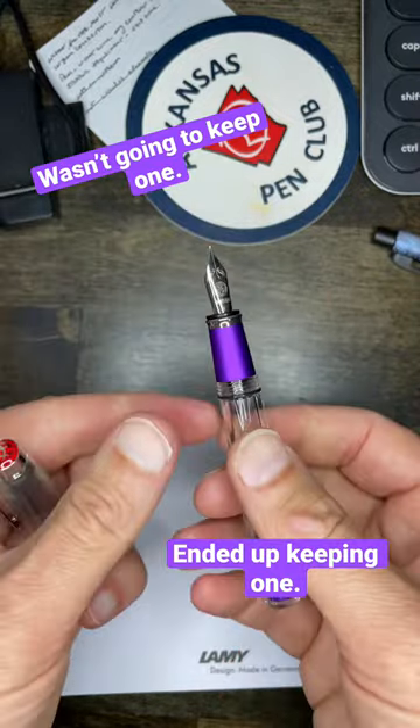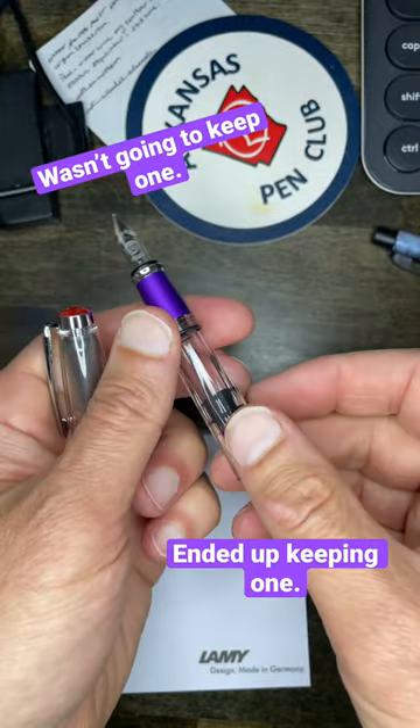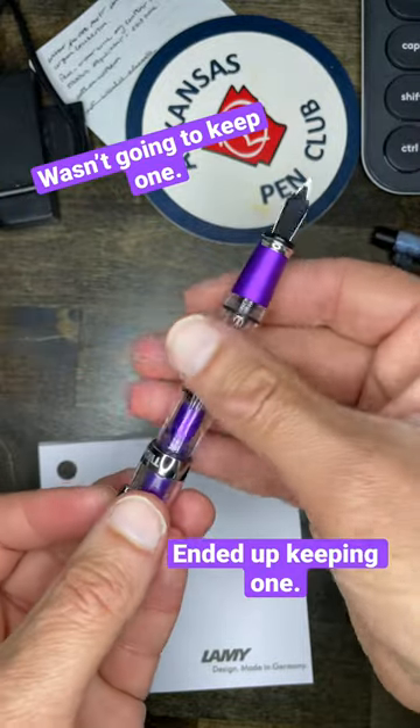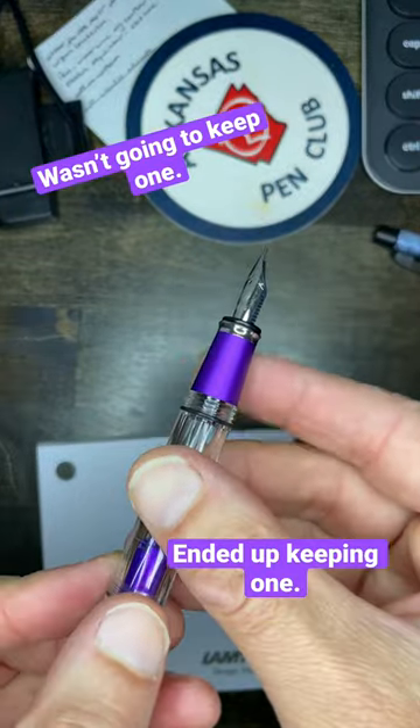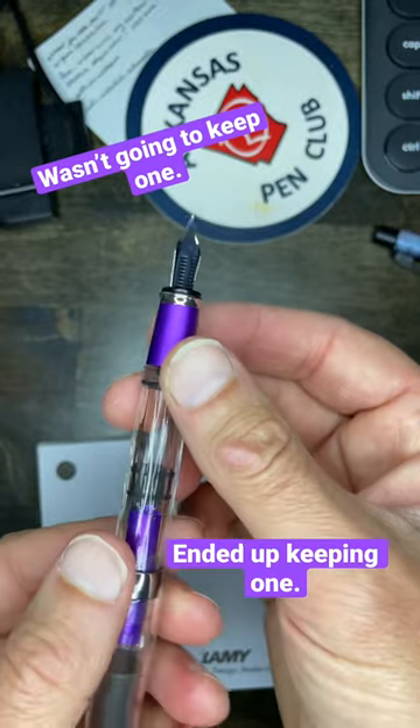I actually spent most of my vacation really wanting very badly to get my hands on these. They arrived while I was traveling, so I didn't get to take one with me. But the purple anodization on the grip — it's the smooth grip, not the ALR — looks really good.